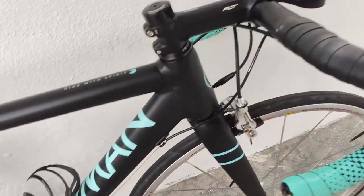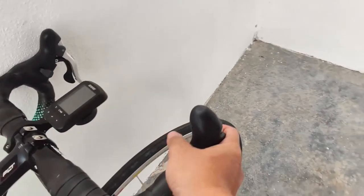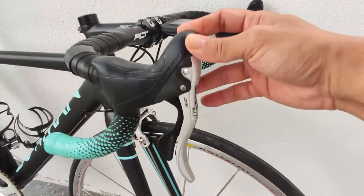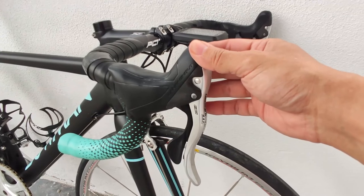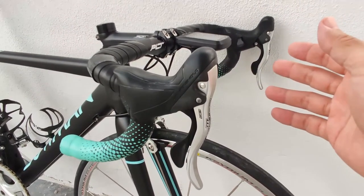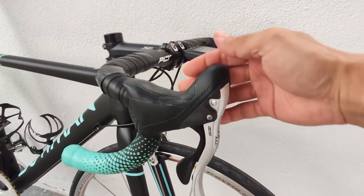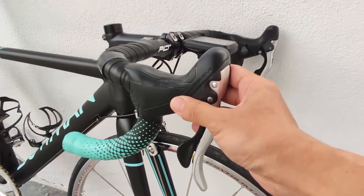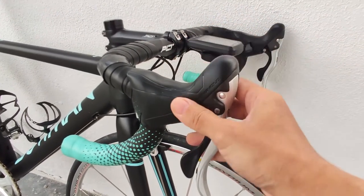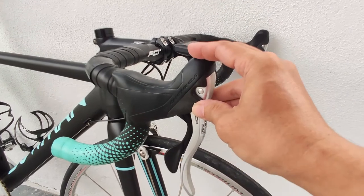Now let's move on to the shifters. The shifters have the typical Campagnolo shape — very ergonomic. Interestingly, these Potenza shifters have the same shape as the Super Record 11 or Chorus 11 groupsets. I have Super Record on another bike and will review that soon. The hoods may have some slight aesthetic differences, but the shape is the same, the rubber feels the same, and even the levers feel the same.